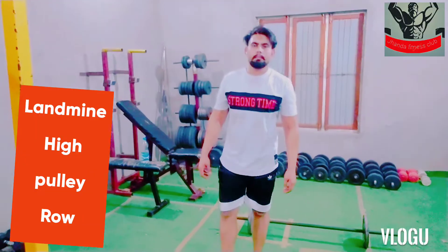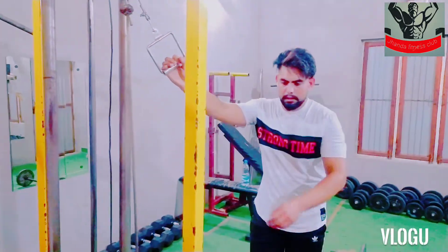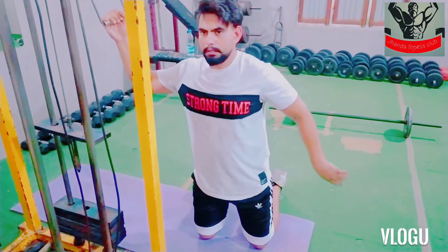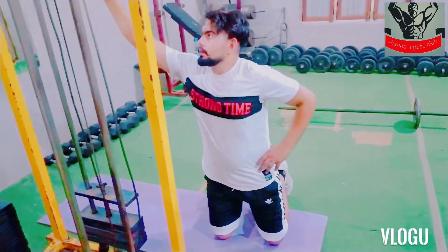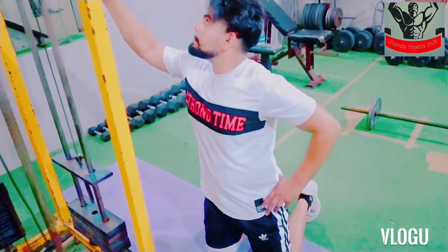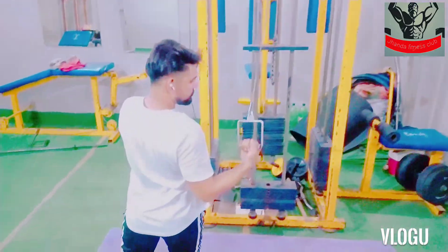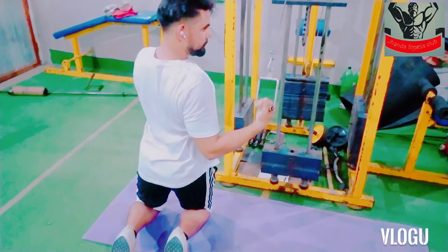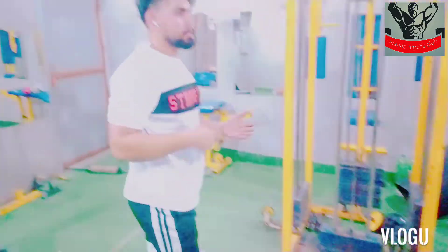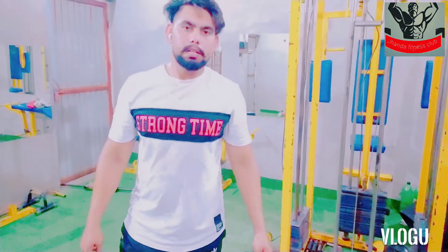The sixth exercise is the landline pulley high rope. We need to use the D-handle for this exercise. We need to go to the ground, move up, and hold it. We need to get into position and keep the position. We will perform the exercise, keeping our feet in position so the handle comes to the side. We'll squeeze at the top. Keep 2 sets of 12 repetitions.